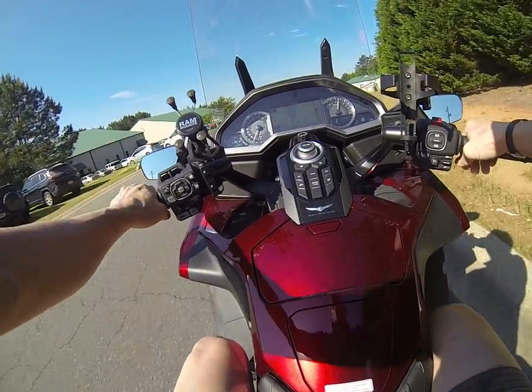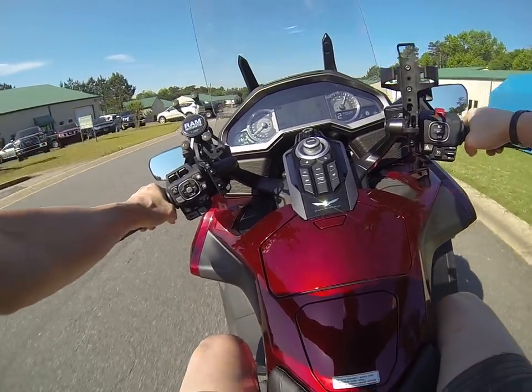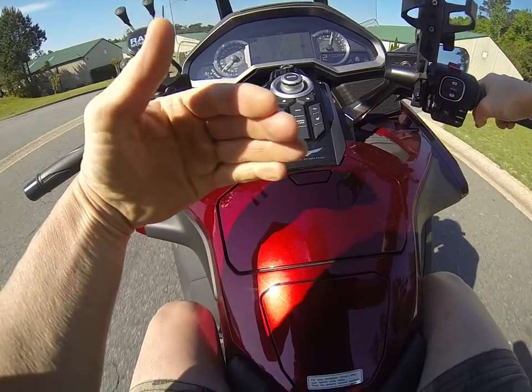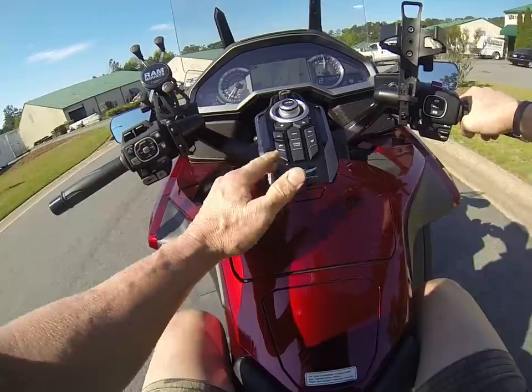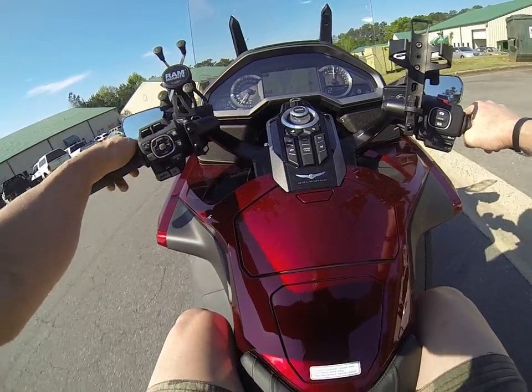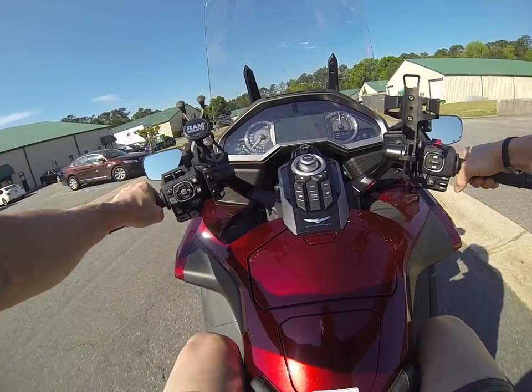Now we'll select tour. It actually jacks up hard enough that the front wheel is lifting off the ground slightly by the time you're in tour mode. But you can make it almost bunny hop.